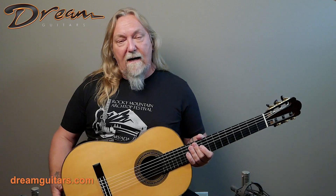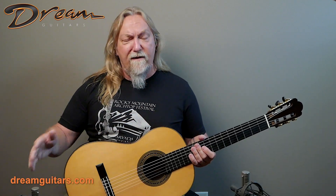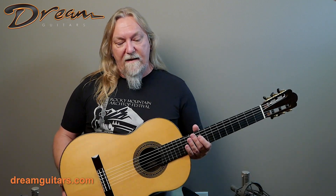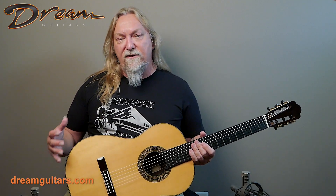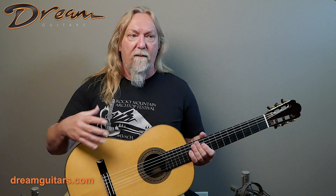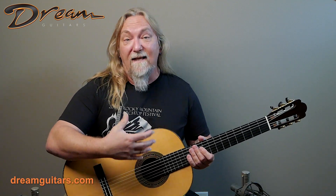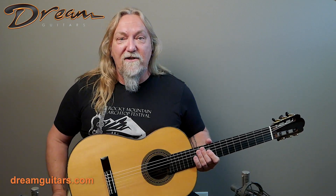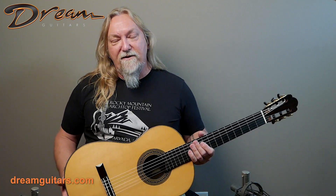Everything's hand-built. He hand rubs the French polish finish, and the result is a nice lightweight guitar that has a lot of resonance and energy — the body energy I call it — where as you're playing the guitar, it's alive into your arms, and that's to me the sign of a great instrument no matter the style of instrument or the music.